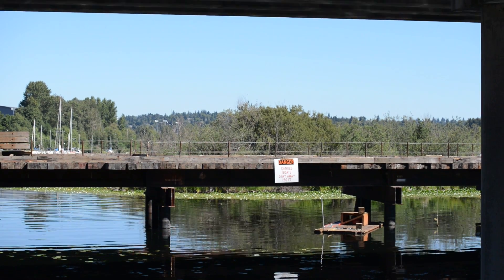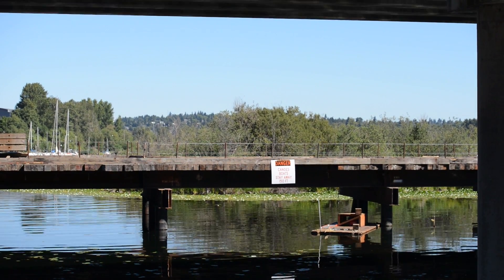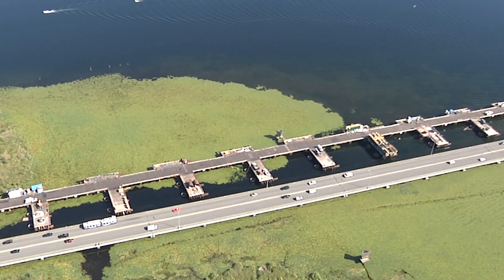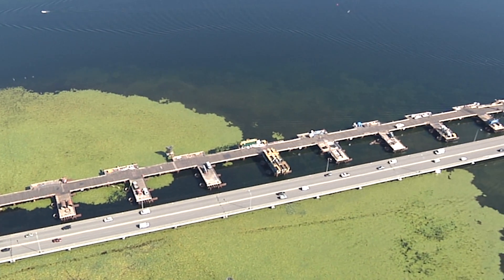We have a temporary work bridge for the West Approach Bridge North project. It allows access to the large diameter shafts that are in the lake without having to use the existing West Approach Bridge.